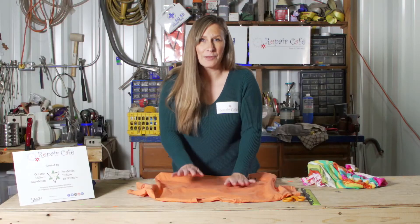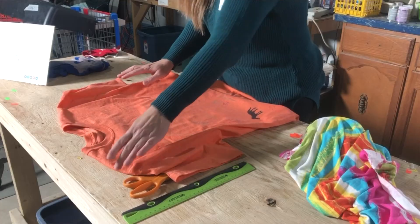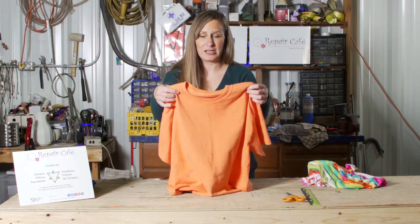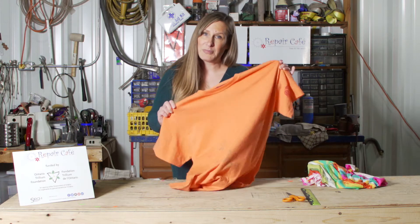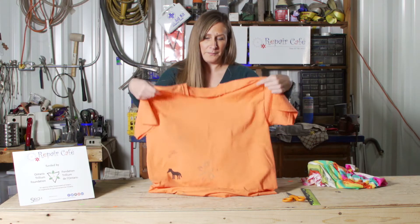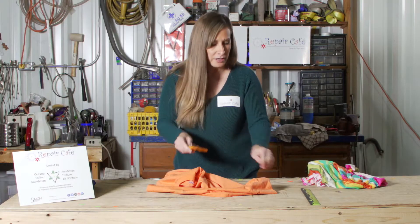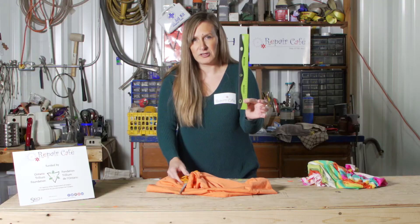For this simple and easy upcycle, all you're going to need is a t-shirt. I like to have something that is stretchy like a cotton t-shirt — and the bigger the t-shirt, the bigger the bag. You're also going to need a good pair of scissors that will cut through fabric, and a ruler just to help you measure.